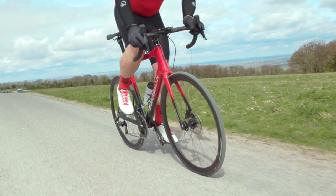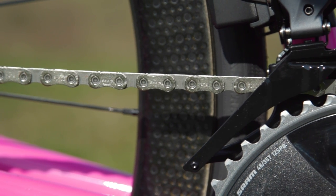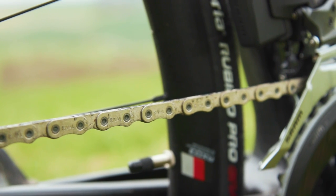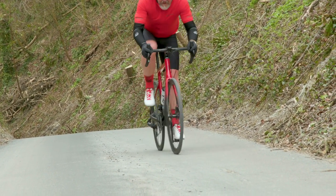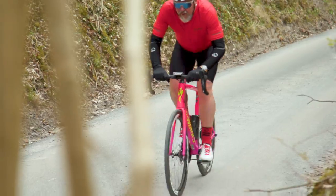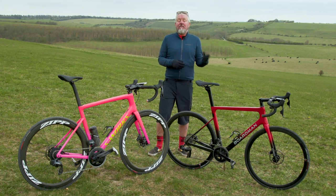Moving on to the final piece of the puzzle — the chain. The Rival chain uses the exact same flat-top design as both Force and Red, and both use the quick-joining flat-top power link. Force has hardened chrome inner and outer plates and runs on solid pins, whereas Rival uses the same solid pins but with just hardened steel plates, which just adds a few grams — not so much that you'd really be concerned about. The differences are negligible, with only seven grams and a couple of quid between them. I think this is one instance where I might spoil myself and go with Force. The Rival chain weighs 266 grams for 120 links and costs $30 or £28. The Force chain weighs 259 grams for the same 120 links and costs $35 or £30.